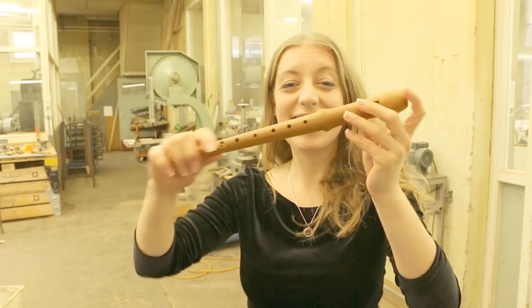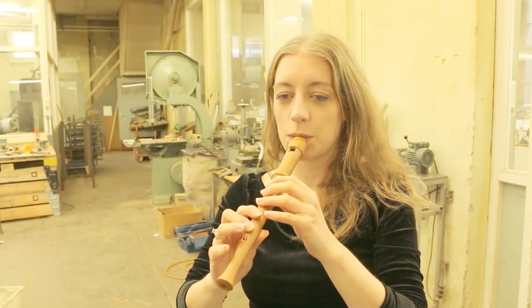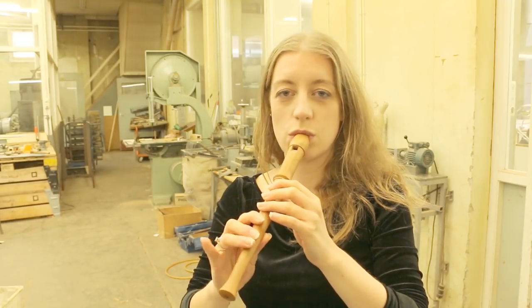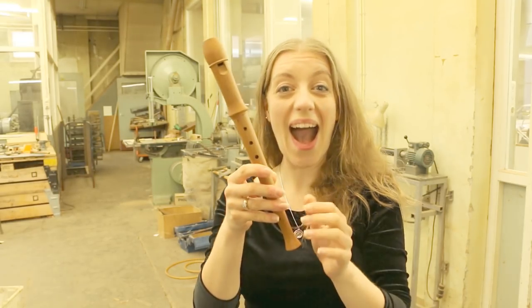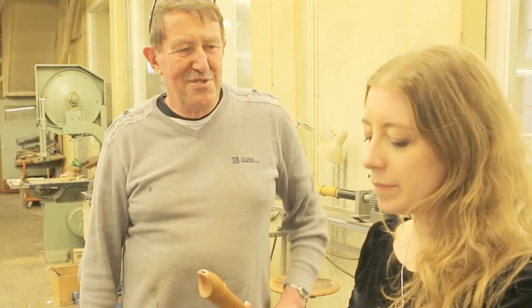That's a recorder — that's the finished recorder. So how long did it take to make this? Maybe 10 minutes. 10 minutes, wow. And how many recorders do you make every day? I can't say that because you make a pass — so many head joints, so many foot joints, so many middle joints. It's difficult to say.